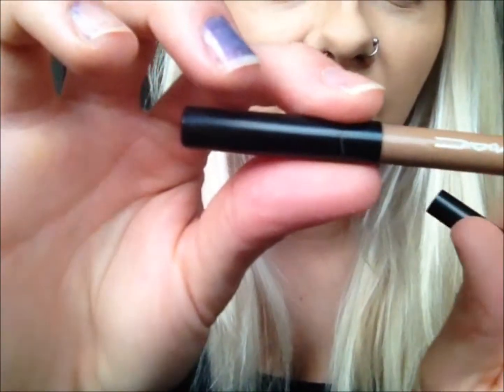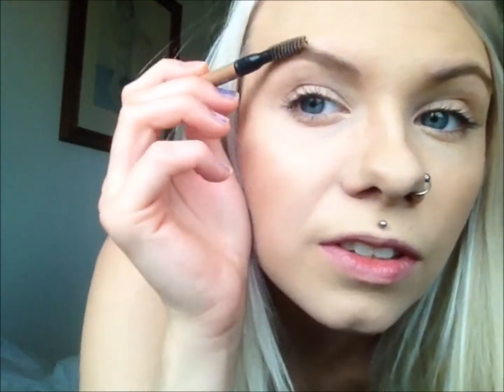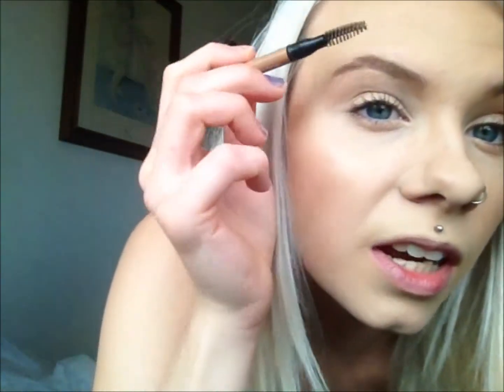I really do need to get them shaped properly because this is them without anything on. I've already been through and got rid of all the straights from underneath where my arch should be. I have no idea really what I'm actually doing so I kind of just go with it. I take the little spoolie end of my MAC Veluxe brow liner and sort of brush through them to sort of straighten them out. I go upwards here and then down.